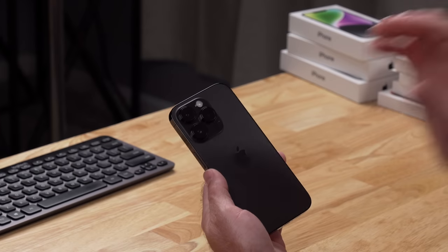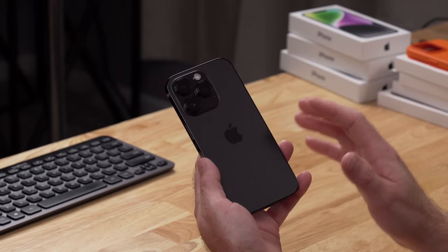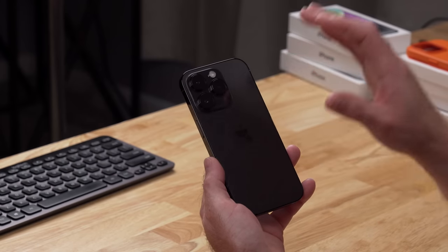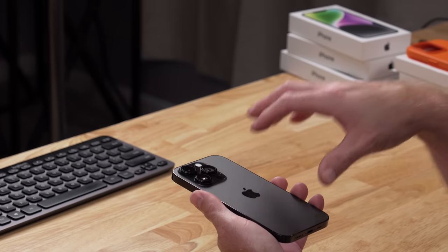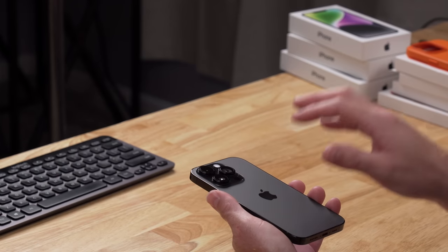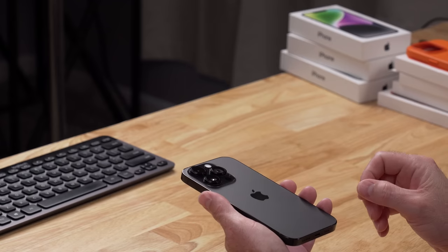This is the 6.1-inch non-Max version, and compared to last year's 6.1-inch Pro, this model is slightly heavier and slightly taller. The weight difference between the 14 Pro and 13 Pro is pretty much negligible, but you do feel the difference between the 14 Pro and the regular 14. On the back, the camera bump is slightly larger than on the 13 Pro, though it's not super noticeable unless you're holding them side by side. The cameras have been updated — we'll talk about that in just a moment.